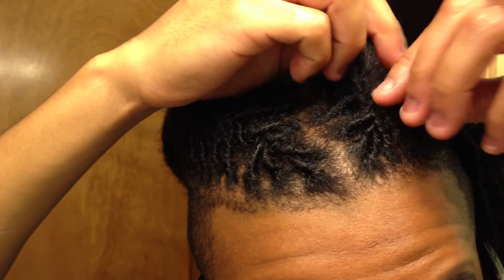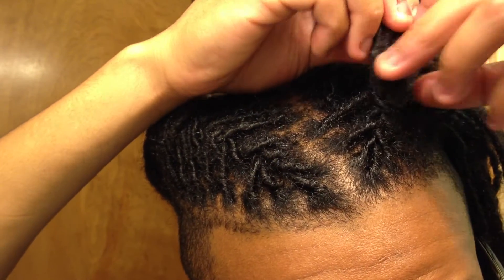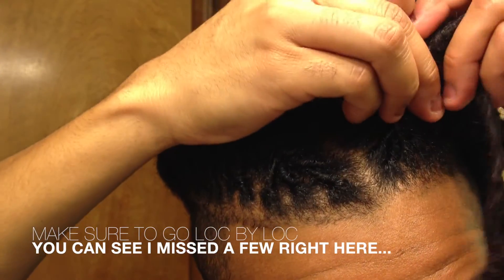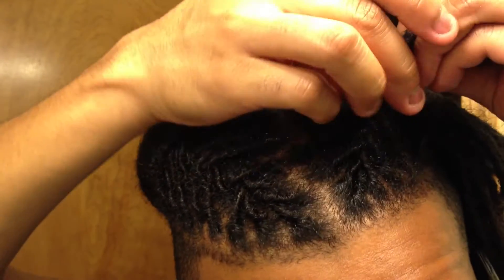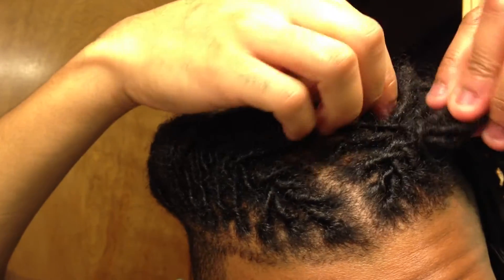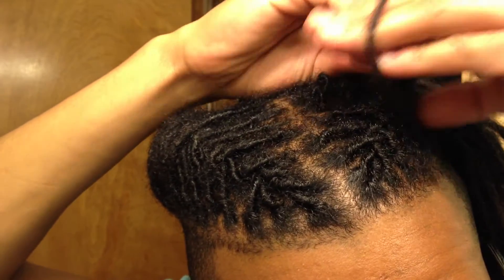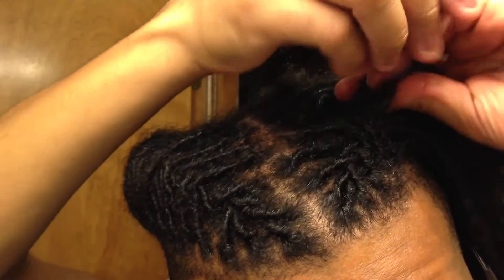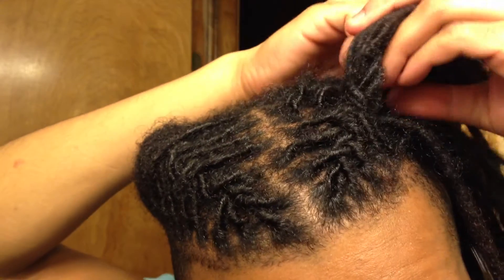Inside, wrap it around; outside, wrap it over and around. Obviously as you go further in, you'll have to start grabbing locks directly underneath the core of the barrel. You just keep going and going all the way down your head. That's basically it — pretty simple. You keep doing that all the way down.